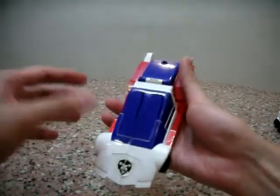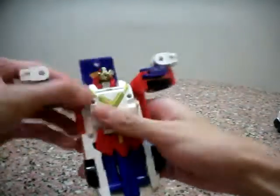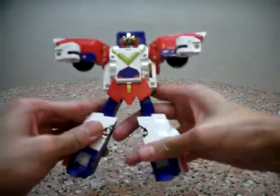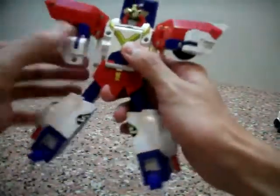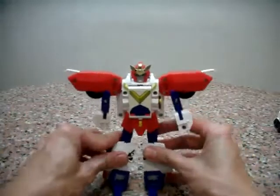Here we have Kaiser — transformation is very intuitive. You just need to split the hands open, move it upwards, flip the legs down, flip the feet out, open the legs, some articulation here, and move the hands down, flip this to the back and we're done — Kaiser!